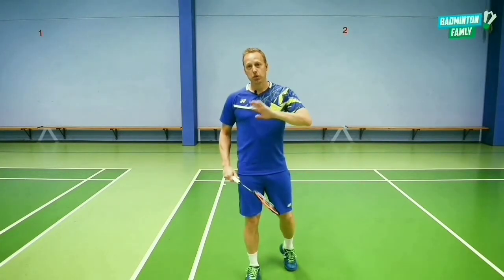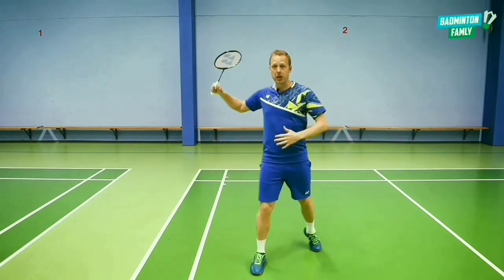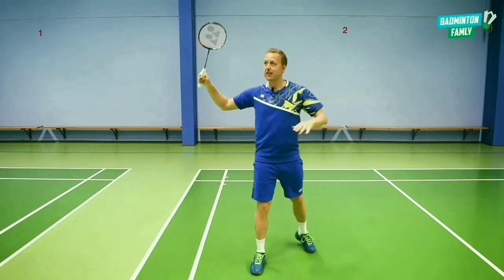First off, you need to show your opponents that you want to do a really, really hard shot. So you really need to be attacking in your body position. You really need to show that you're hitting this hard from this position.